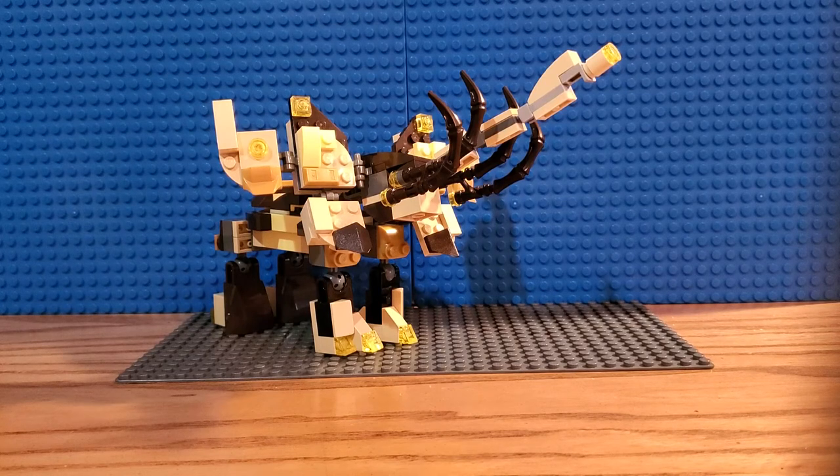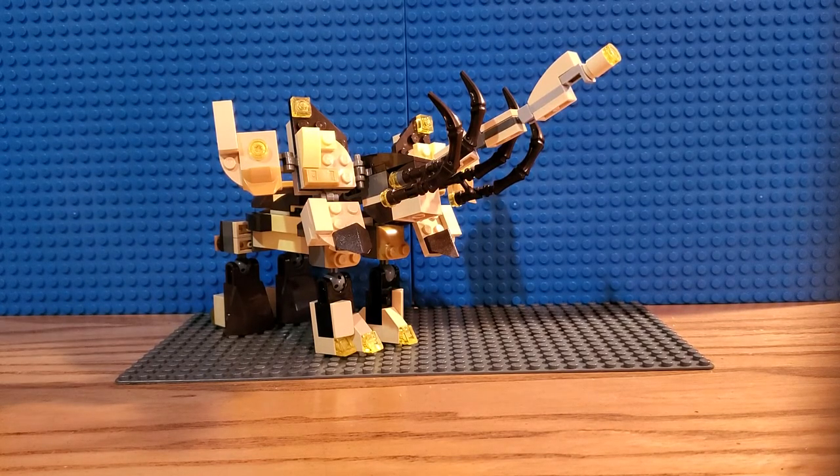So yeah, this will be it for Thundertusk. I think he's one of my new favorites — he just looks amazing. That'll be it for this video. Like, subscribe, all that jazz, and I will see you in the next video. Goodbye!